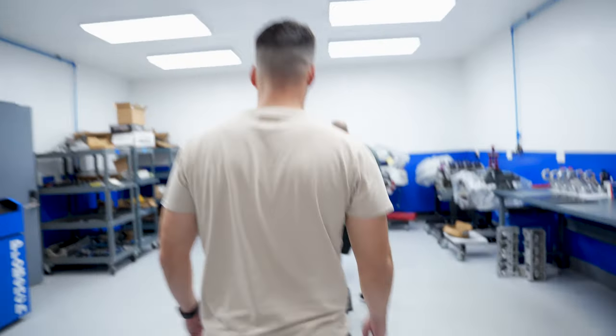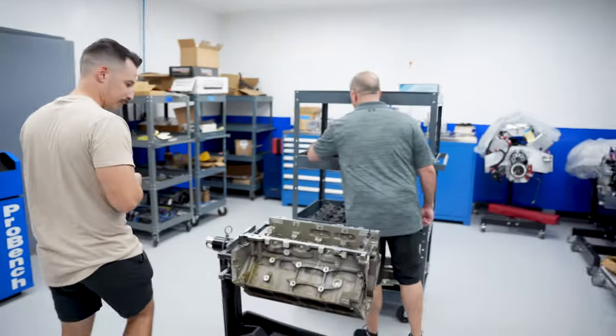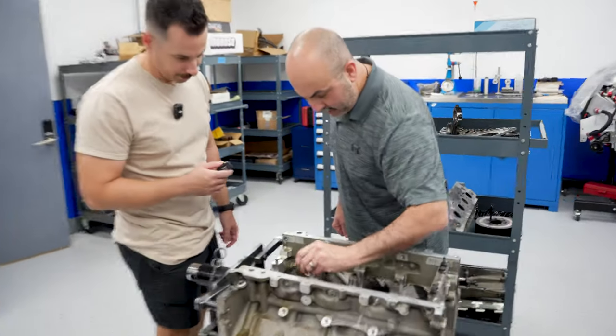This is my ugly motor right here. What I wanted to show you was the main bearing here — trashed.